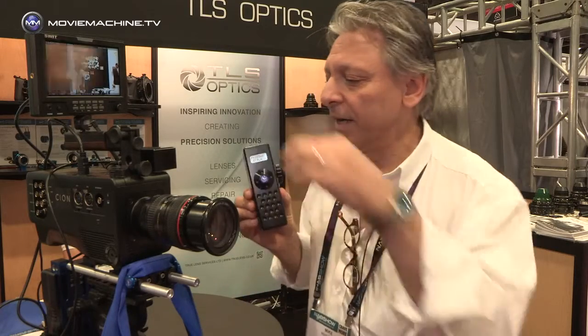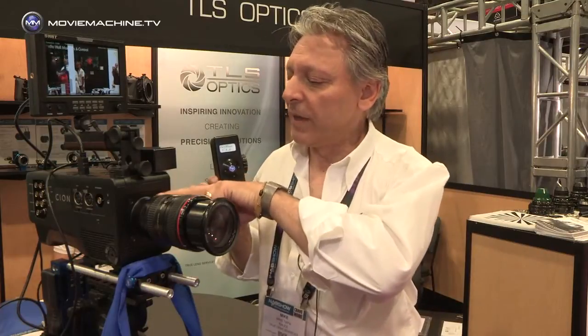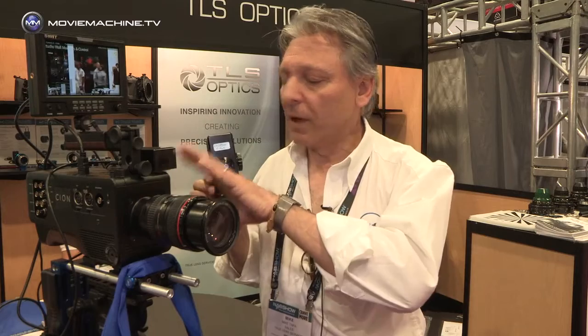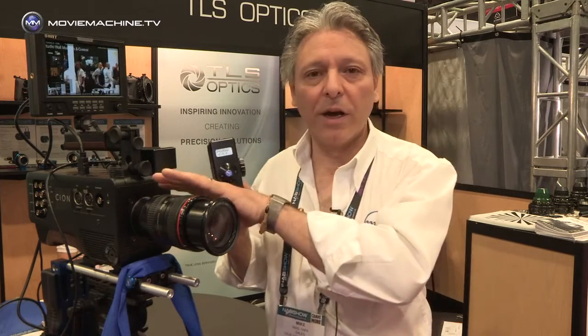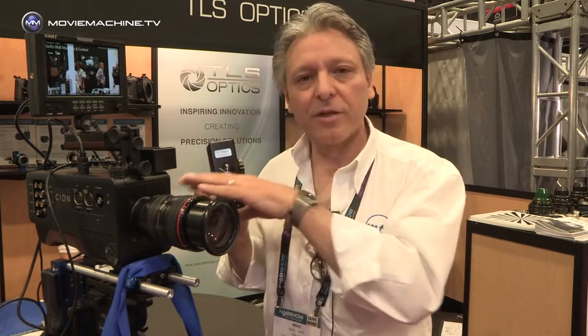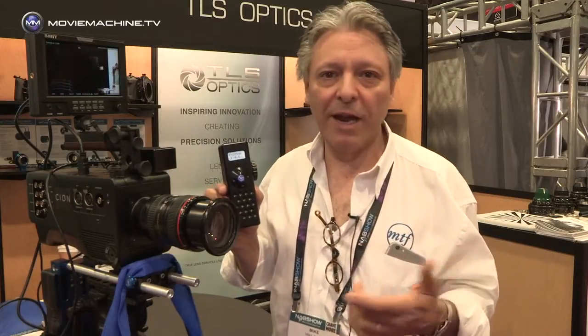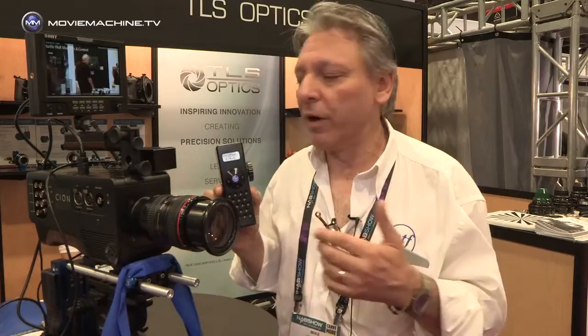We have an adapter on this, which is our Azure Scion camera. We do many adapters — we do Canon EF for the Scion, for Micro Four Thirds, for E, for FZ, for C, and maybe more in the future.